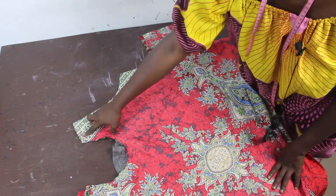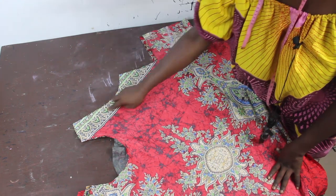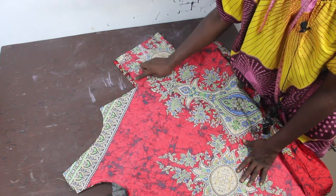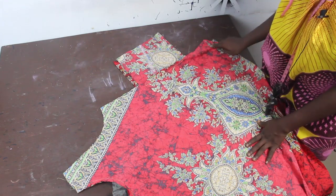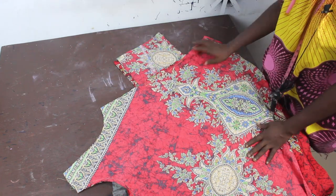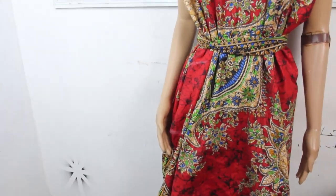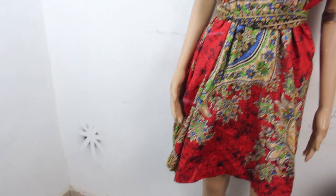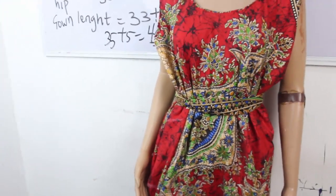The next thing is to join our shoulders. If you want sleeves, go ahead and fix them in, but I'll hem the armhole because I want it sleeveless. Stitch down the side seams — when you get to where the pocket is, stitch around it, then continue all the way down. Once done, hem the lower part of the dress. You can put a belt around the waistline to give it some fitting. Thanks so much for watching — don't forget to like, share and subscribe. See you in my next video!